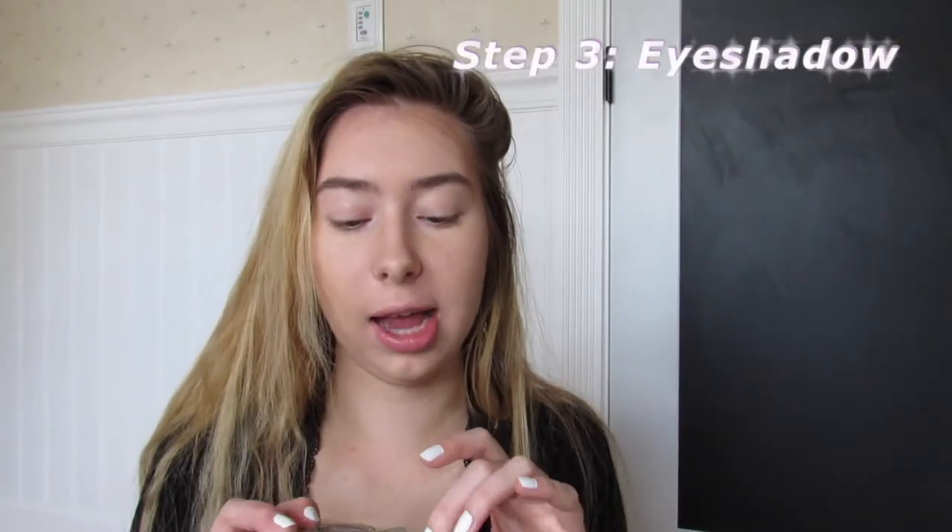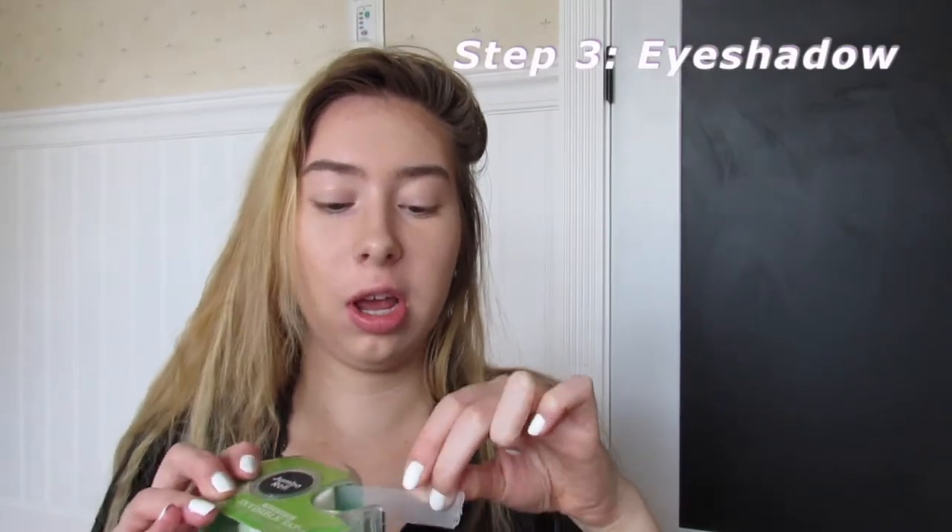Moving on to the eyes — I like to use this method where I just take a piece of tape and put it right where your eyeliner would be, like this, because it's going to make a cool effect and it's going to look more professional, like you got your makeup done, when really you just used tape.